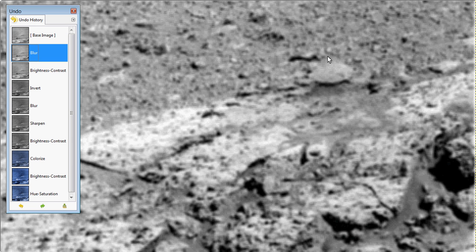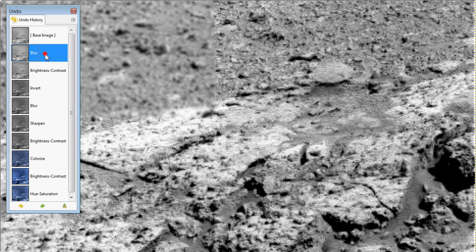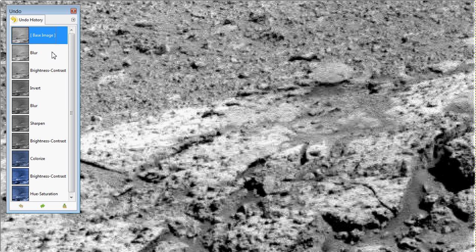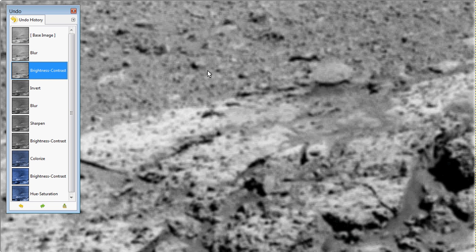Suddenly it looks like there's something actually sticking out of the top of this thing. It doesn't look like it's completely flat, like a wafer kind of thing — you don't think nothing of it. But now it looks like there's something standing out, and you can actually see a little bit more detail in there too. Brightness and contrast it — you can start to see a little bit more, and there's something sticking right out of it. The best way I can describe it is like a pyramid without the peak, without the absolute point that it comes to. So now I'm going to invert this because I want to show you guys this stuff on the right hand side in the white.